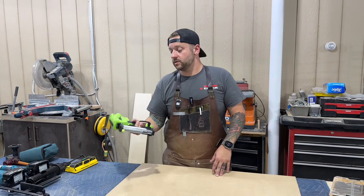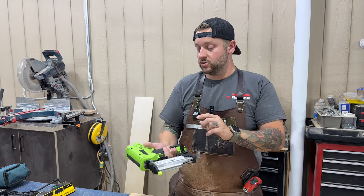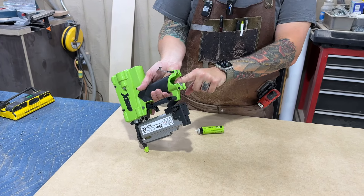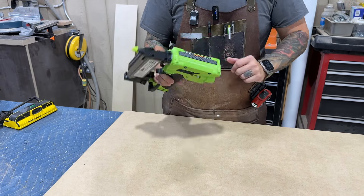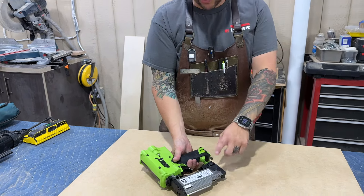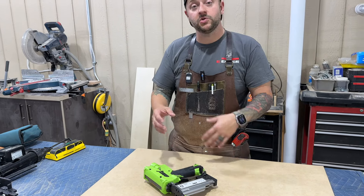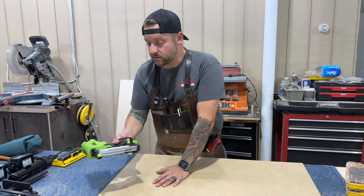We'll start out here with a pin nailer. It doesn't have to be a cordless pin nailer. We happen to use this Grex 23 gauge. This uses a little gas cartridge as well as a couple batteries — similar to a Paslode, if you're familiar with those. They do make 18 gauge nailers now, but we prefer the gas. They're a little bit smaller, a little bit lighter. It shoots up to a 2 inch pin. This is used for attaching crown molding. Sometimes you need to whip up little jigs on site, so this is really nice to have, and we always bring this in with us.